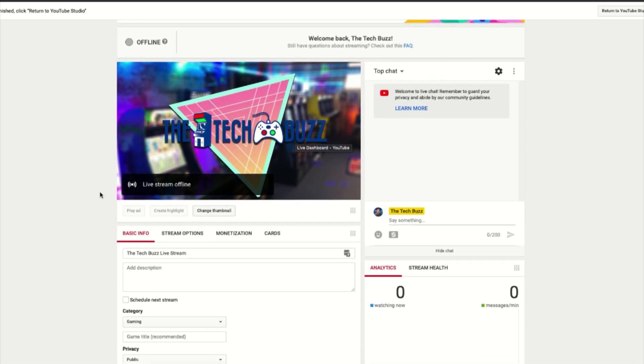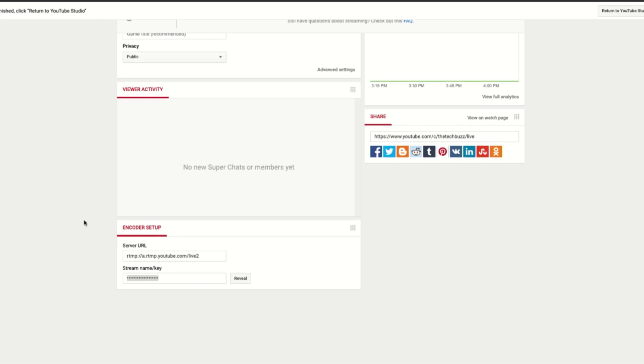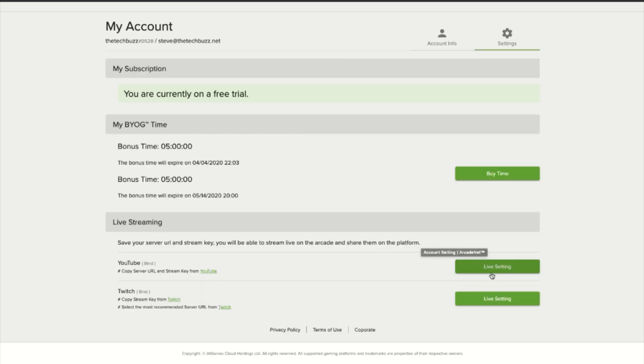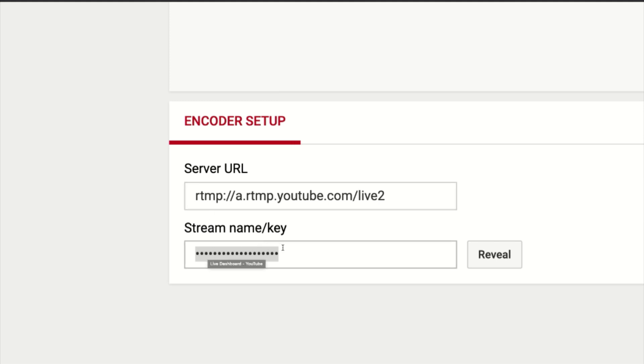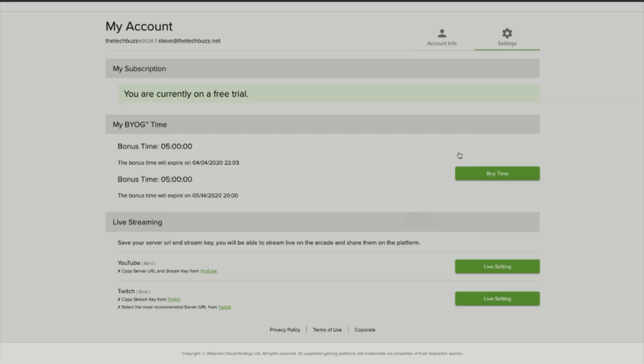This is the YouTube Studio view — normally when you're broadcasting it would say your stream is live and you'd have chat on the right-hand side. Scroll down and you'll see Encoder Setup. That's where you're going to get the information you need. Copy the Server URL and paste it under the Live Setting area in the Server URL field — you can see I have that there already. Next, grab the Stream Key, but first click Reveal — I won't click it here because you want to keep that private so others can't stream to your channel. Once you've revealed and copied it, come back and paste that stream key, then click Update. That's all you have to do.